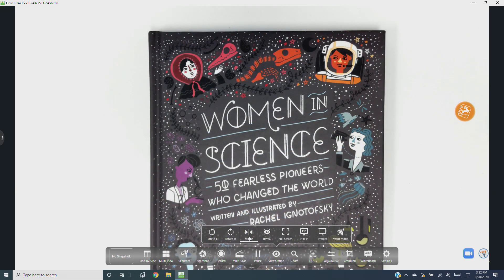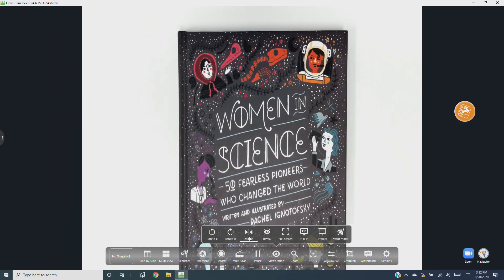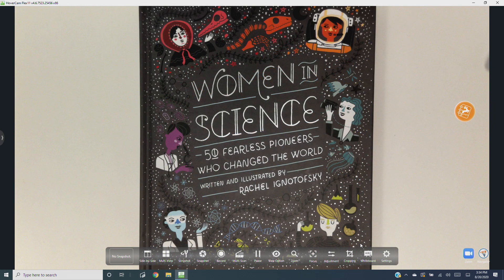From View Options you can also mirror the image. We'll look at the other tools in the View Options menu in the View Options video. For now let's check out the image adjustments further down the camera controls toolbar.